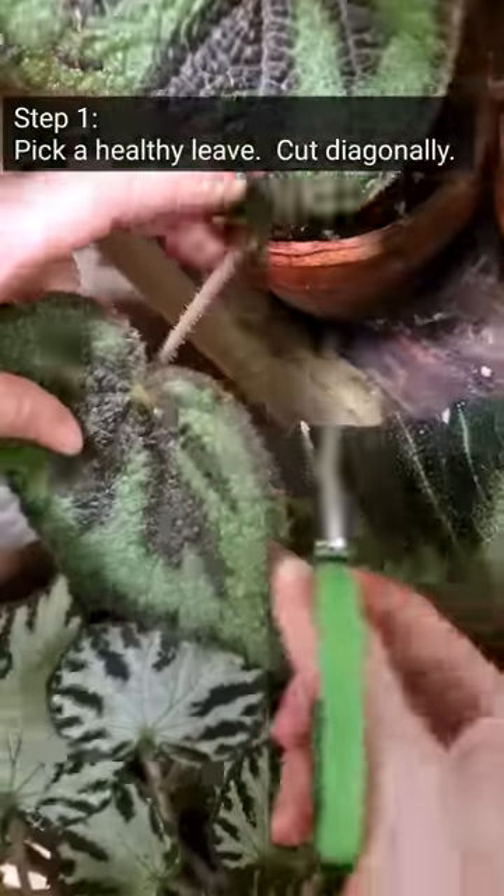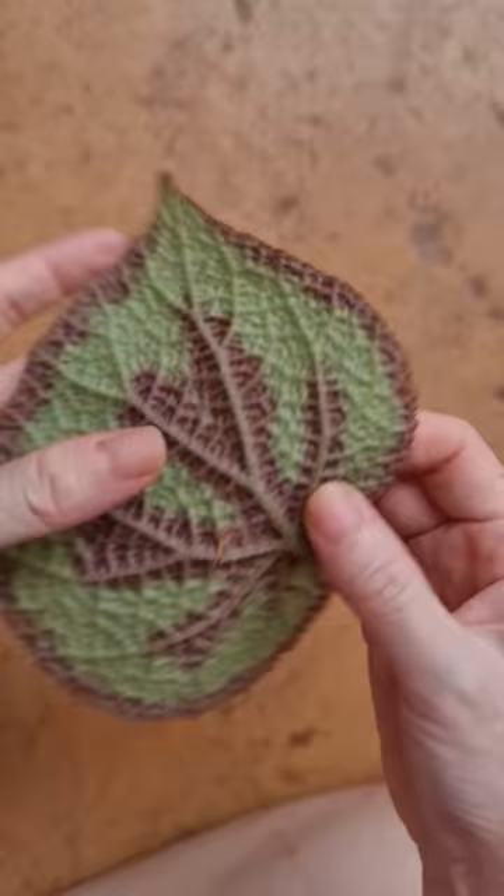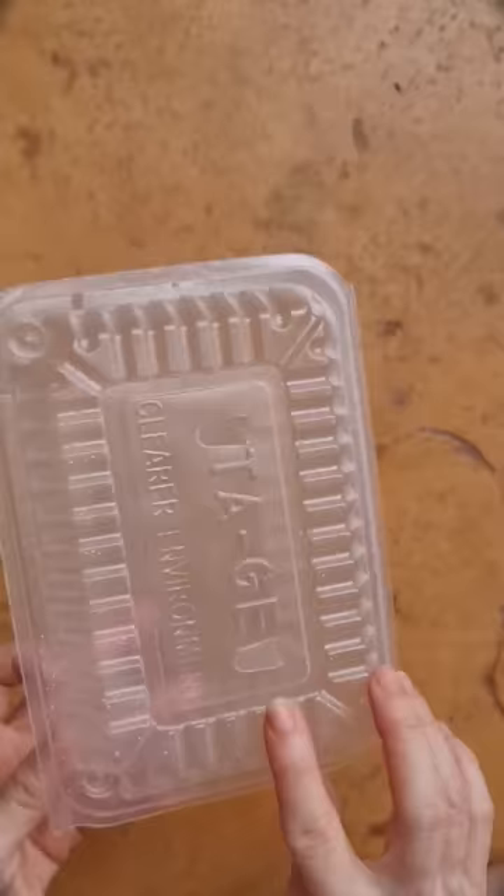Pick a healthy leaf and cut diagonally. Then break away along the main veins. This is where new roots and new plants will pop up from.